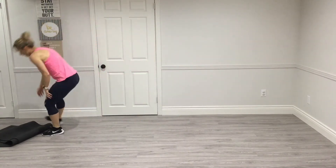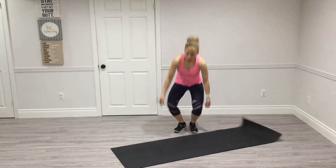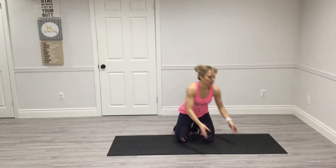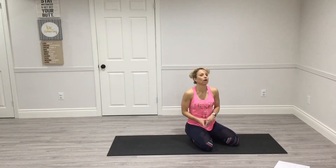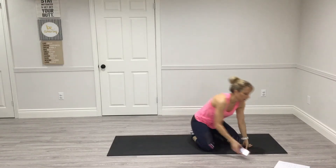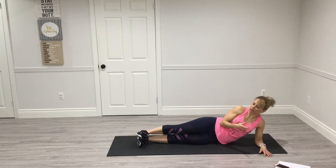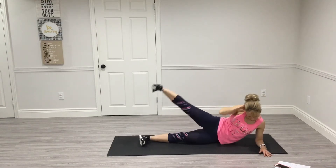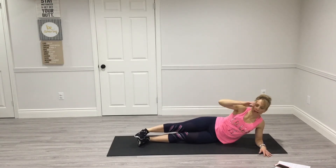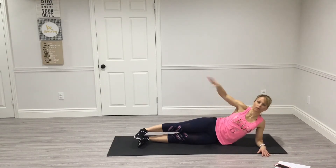Grab your mat. So I'm going to be using my timer. We're going to do a set of 10 — we've got our two moves that make one count. Feet together: side plank up, come down, then lift your top leg and crunch it in. That's one rep. Stack your feet, stack your hips, stack your shoulders — you're in one straight line.